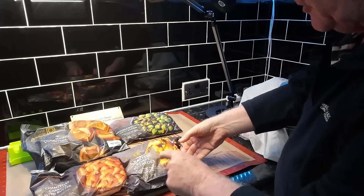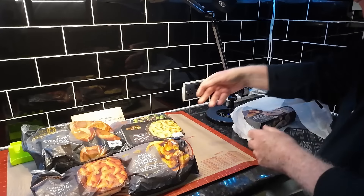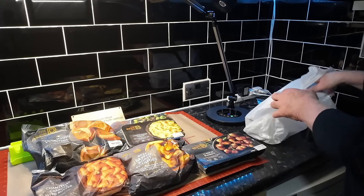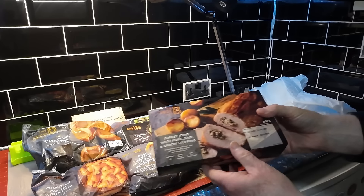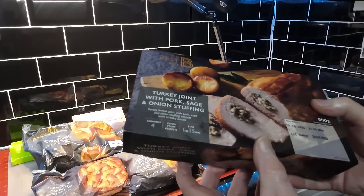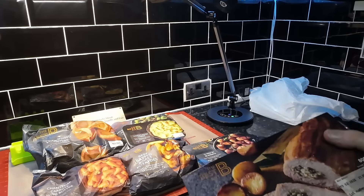Beef basted roast potatoes, cauliflower cheese, 12 pigs in blankets, and this is the actual joint. Now if you look at that, it's a turkey joint with pork sage and onion stuffing. It's for four people — it should actually be okay but let's have a better look.